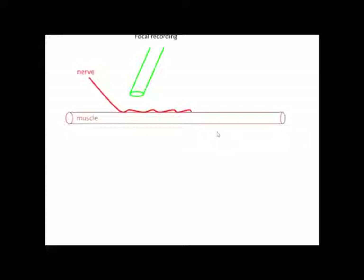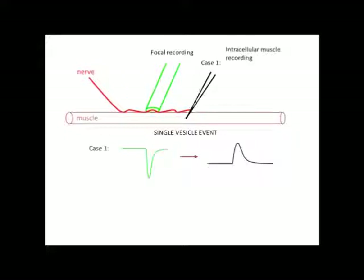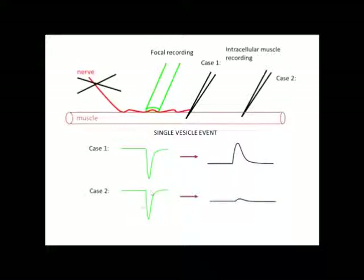What Bernard Katz did was take a focal recording using a loose patch placed on the nerve, and then recorded the current going through the cell — this is the kind of downward distribution you expect to see. Once you stab the muscle fiber, you can observe the muscle membrane potential change, which shows this depolarization. If you were to cut off the nerve and remove stimulation, you can see there is still the same current going into the cell. But if you were to stab the muscle fiber farther down away from the nerve, we might see fewer quantal events with fewer vesicles fusing, giving smaller responses.